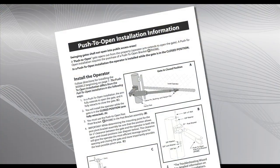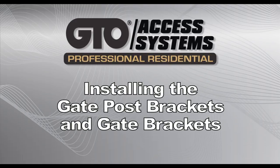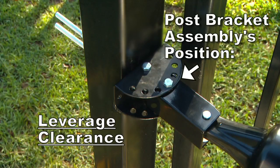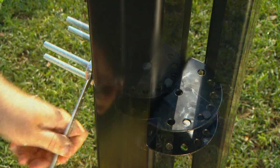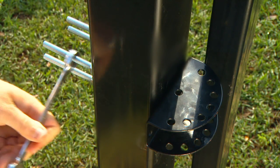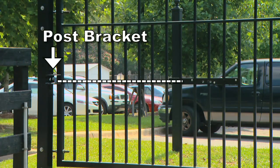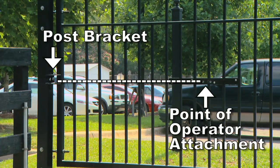For specific information on push-to-open installations, refer to the installation manual. The post-bracket assembly's position determines the leverage of the opener as well as the clearance between the opener and the gate. Attach the post-bracket to the gate post. The position of the post-bracket must be in line and level with the point where the gate operator will be attached to the gate.